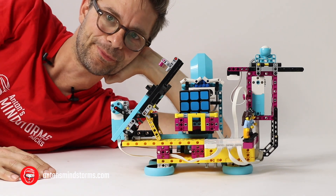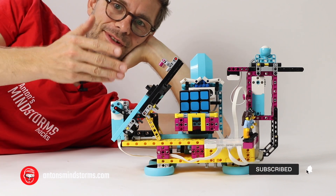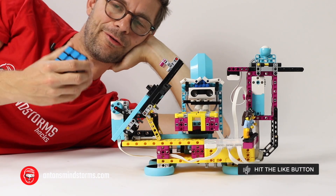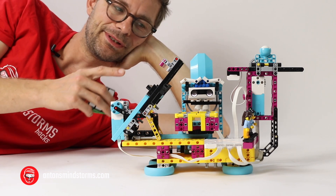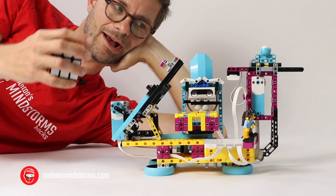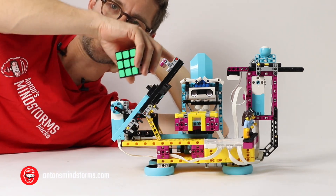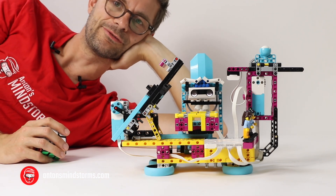Hi guys, I'm Anton from Anton's Mindstorms Hacks. It's my pleasure to present to you this Mindcuber by David Gilday. I've been lucky to have received and downloaded the building instructions for this one. I downloaded a little program into the Spike Hub and built this one. I've had a lot of fun with this one so far.